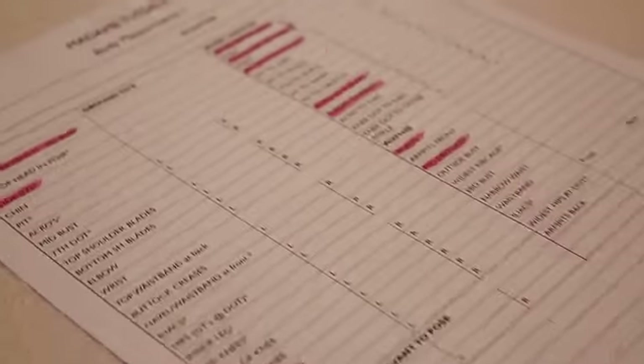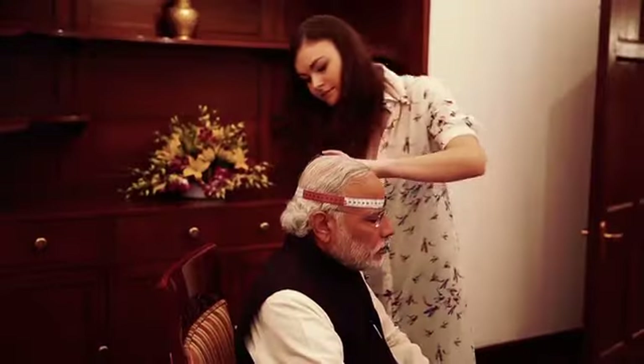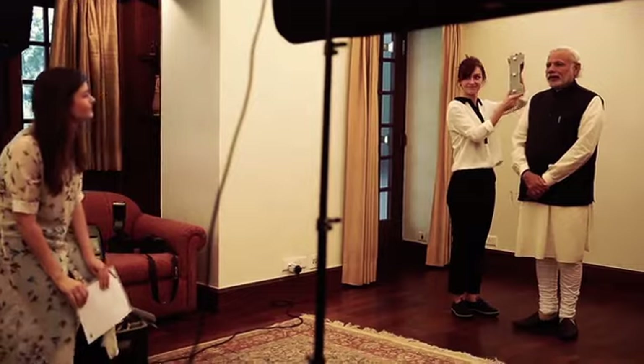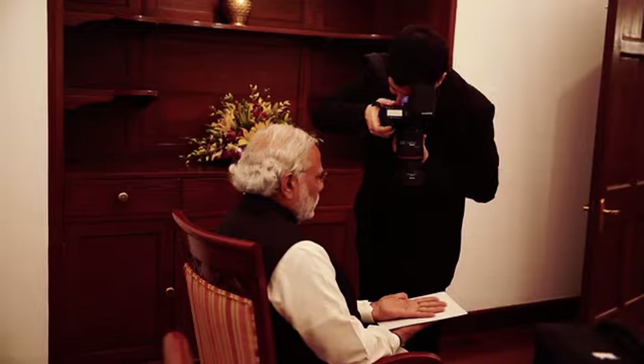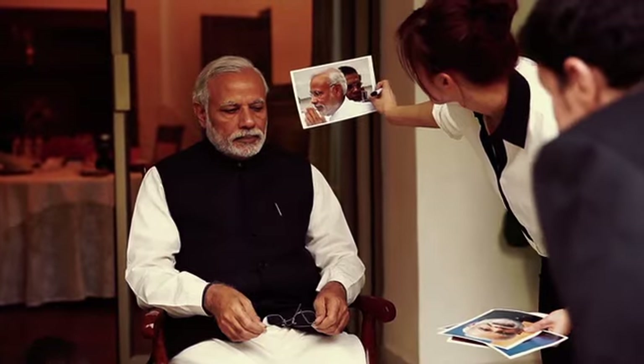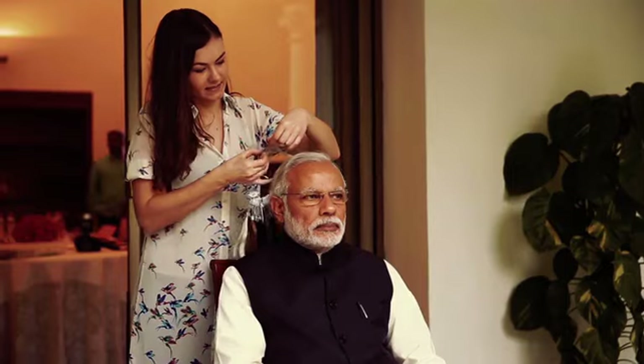Hi, my name's Chelsea and this is how we made the wax figure for Prime Minister Modi. The first part of the process is the sitting. We were lucky enough to go over to the Prime Minister's residency in India, where a team from our London studio took around 250 to 300 photographs and measurements of the Prime Minister. We had some colour matches made for the skin tone, the eyes, the teeth, and also the hair colour.